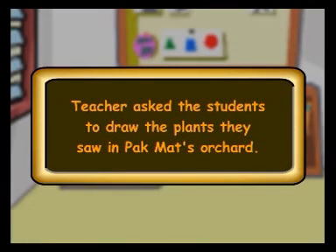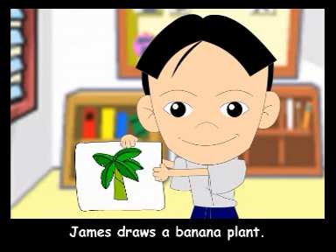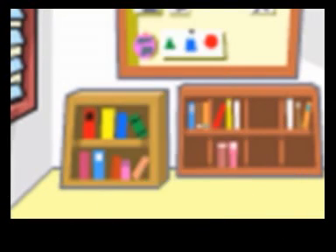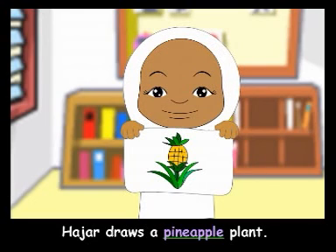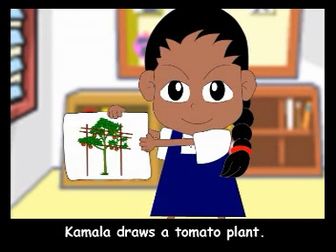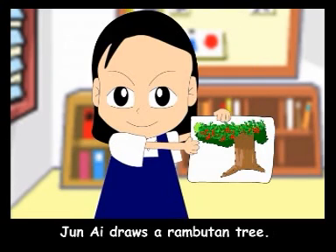Back in school, the teacher asked the students to draw the plants they saw in Pak Mat's orchard. James draws a banana plant. Ming Chong draws a durian tree. Hajar draws a pineapple plant. Kamala draws a tomato plant. Juni draws a rambutan tree.